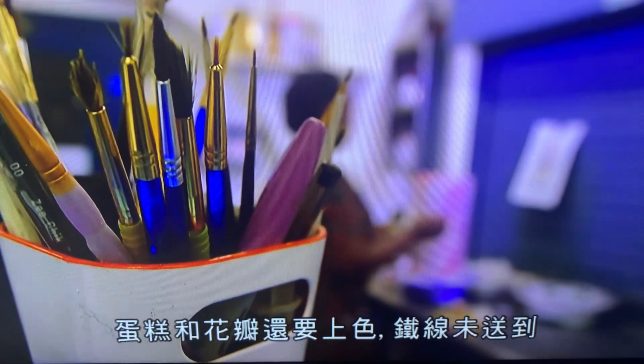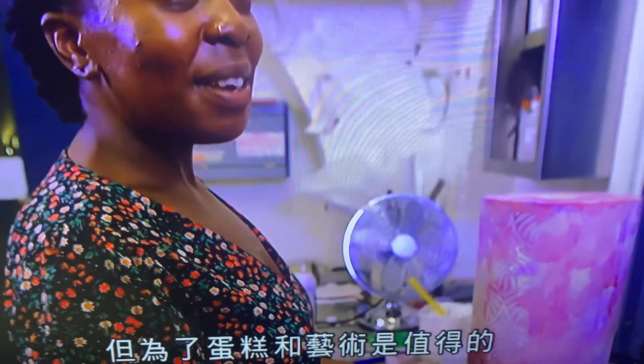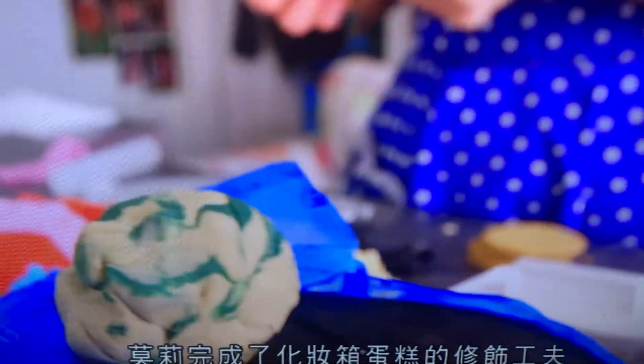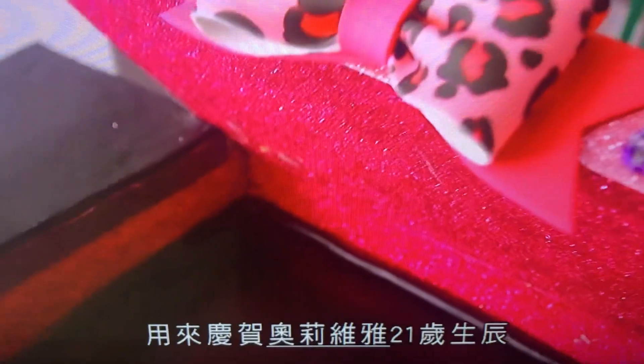With more tears and petals to paint and the wireframes to tackle, time is running out for Nastasha. It's going to be an all-nighter job, but all in the name of cake and art. At her studio in Lancashire, Molly's finished decorating her surprise makeup box cake for Olivia's 21st birthday.